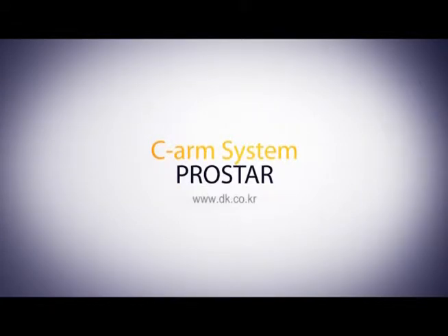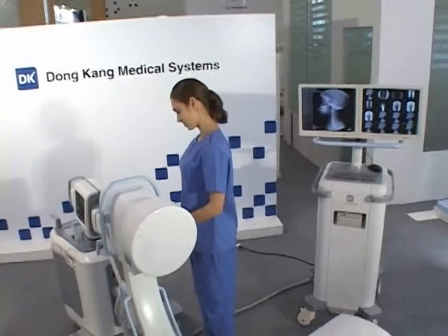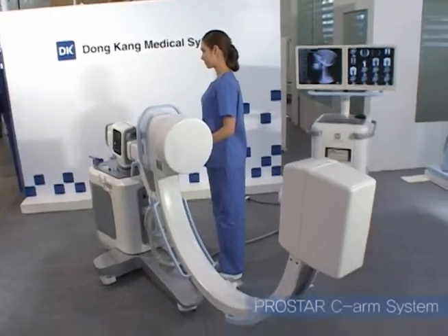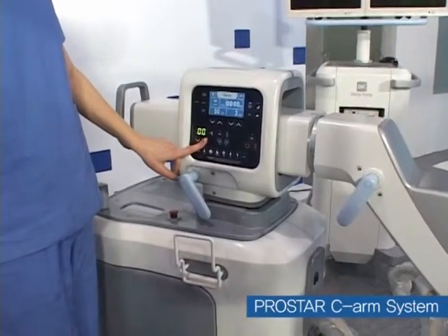C-Arm System is a portable equipment designed to be used in narrow spaces such as surgery rooms. It applies ergonomic data and enables effective use.